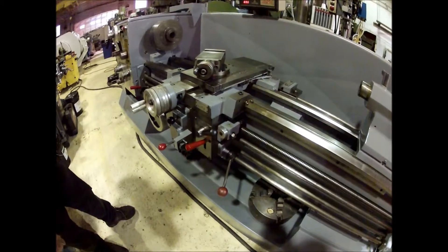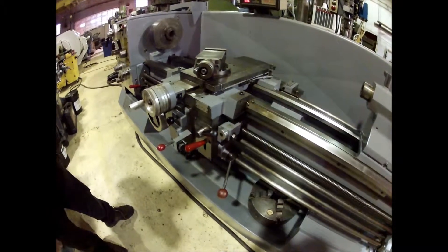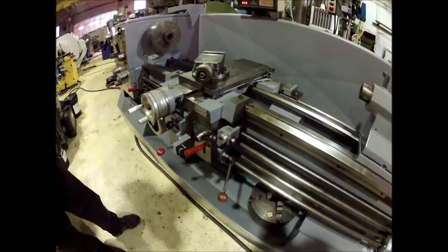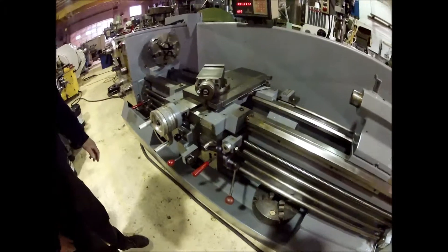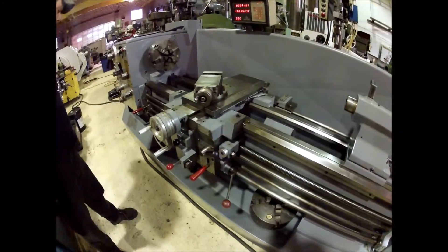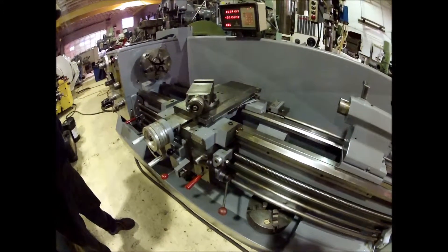Pretty nice. It's got the electric brake on it — stops nice and quick. It's a good running machine. If you have any questions, give us a call. Thank you.